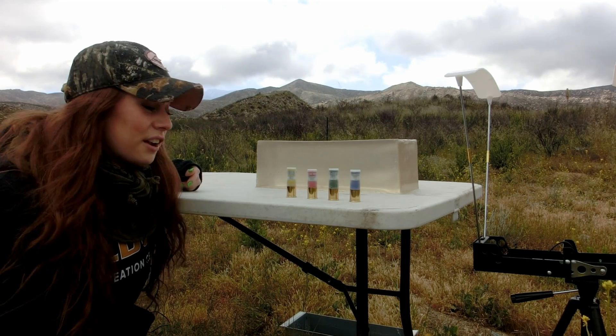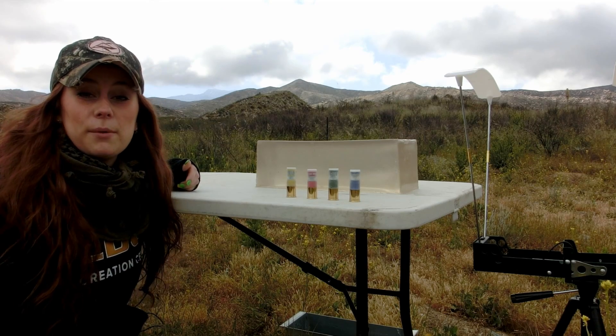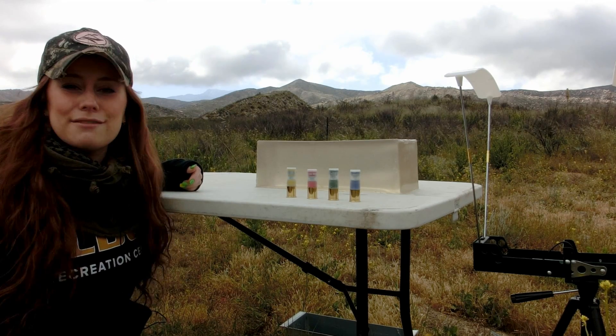Hey guys, welcome back! We're continuing on our exotic shotgun series. These shells right here were sent to us by one of our viewers. Big shout out to him, we're super excited for this.